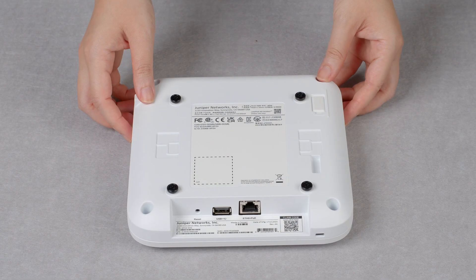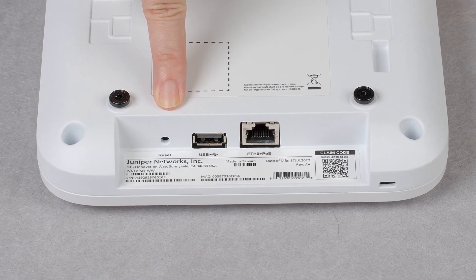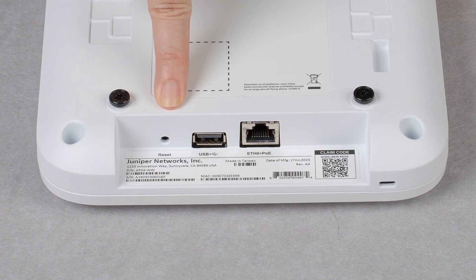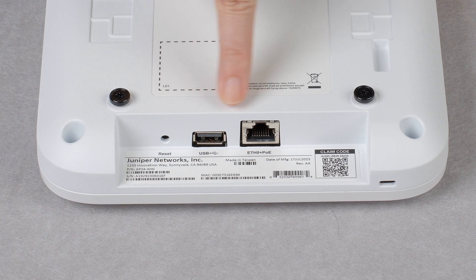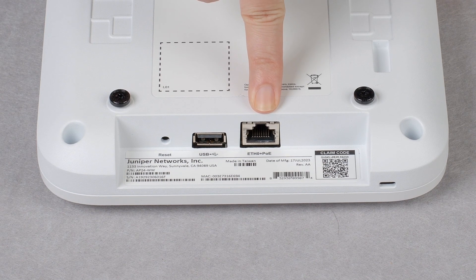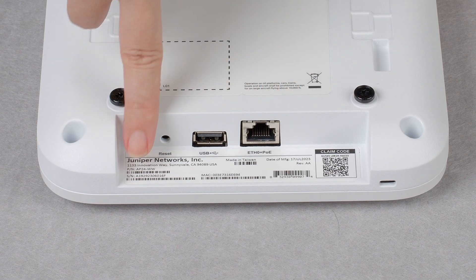At the back of the AP, you can find the reset button. You will need a pin to reach it if you ever need to use it. Next to it is a USB-A port that can be used to connect to third-party IoT accessories. Here is the Ethernet port that is used to uplink to the network and power up the access point using PoE+. It is also capable of supporting up to 5GB data rate.